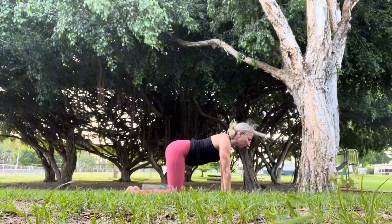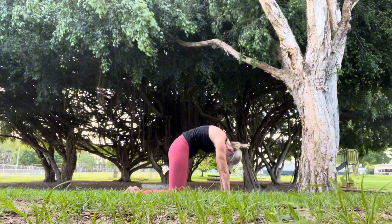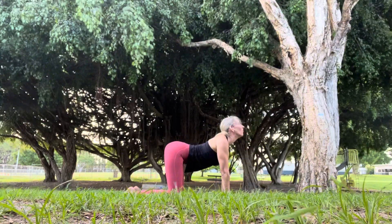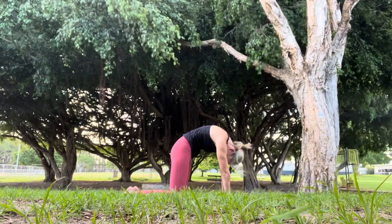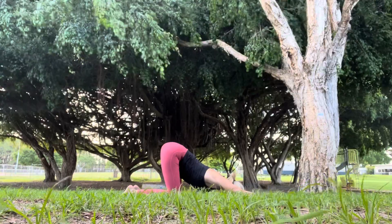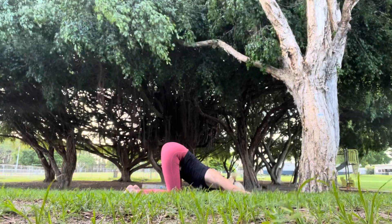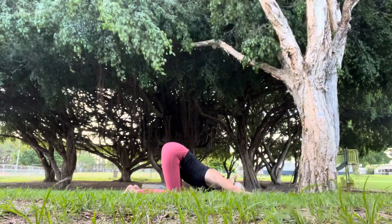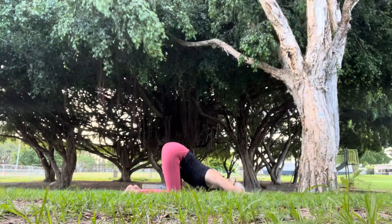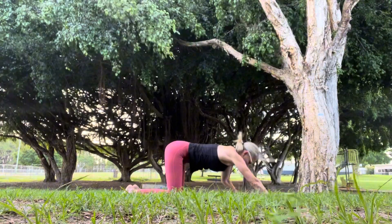Dropping to our knees now, we're going to run through three more cat-cows. Really curving the spine, taking our gaze between the legs, then gaze goes towards the sky as our chest and belly go towards the mat. Just creating some fluidity here, especially around the sacrum and the spine. And then taking the arms long, chest towards the ground, forehead gently rests on the mat. This is a beautiful pose for the shoulders and for the thoracic.